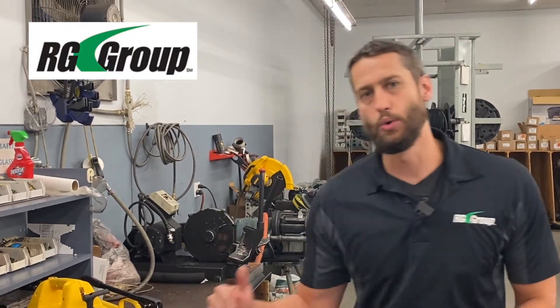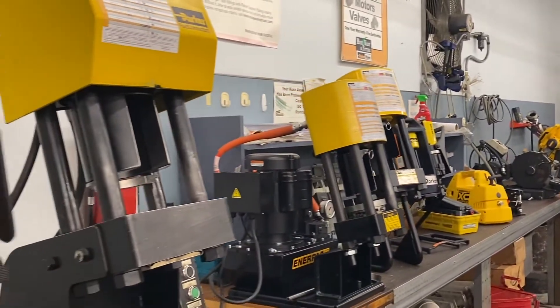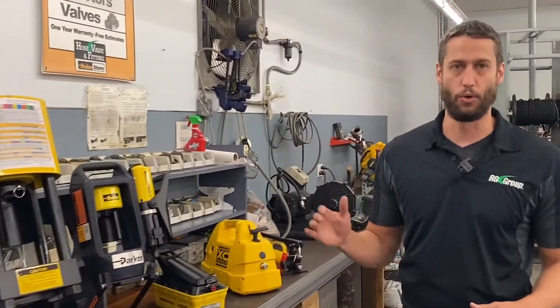What's up everybody? Kyle here with the RG Group. Today we're taking a look at our Parker Hose Crimping Equipment that you've probably seen in some of our videos as well as in our stores. Now for those of you that don't know, we have these available for purchase and we offer several different models that cover a wide range of hose crimping capabilities.